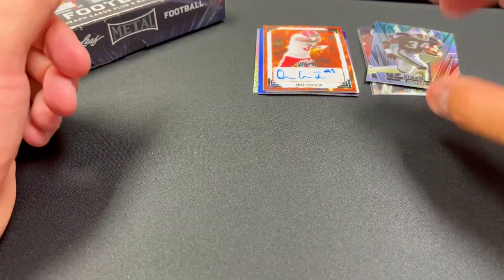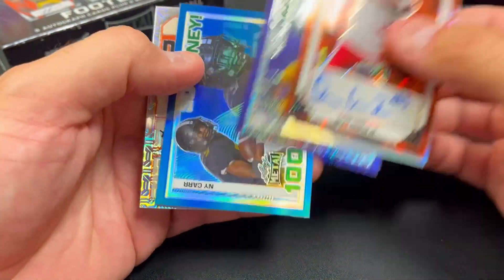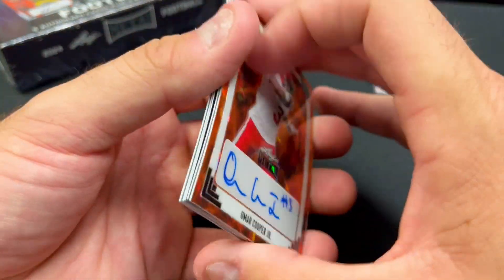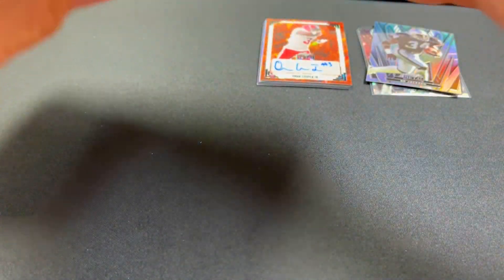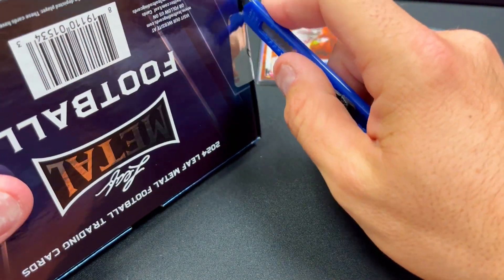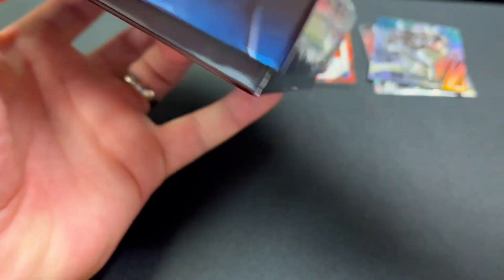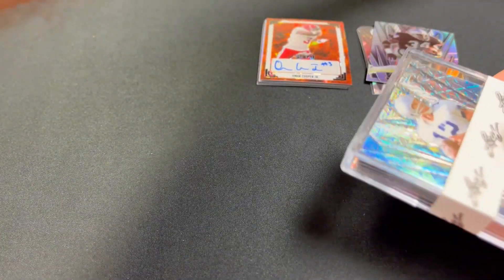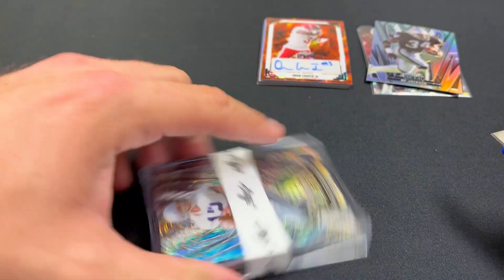This might be one of the worst Leaf boxes we've ever pulled potentially, because there's not hardly any names that I recognize. So I'm gonna need to make up a little bit of ground here on box number two. The nice thing about these is they are heavy on the hits, but in this case the hits were not players that I recognize, which is kind of a bummer. So maybe box two will be a little bit better — let's hope.